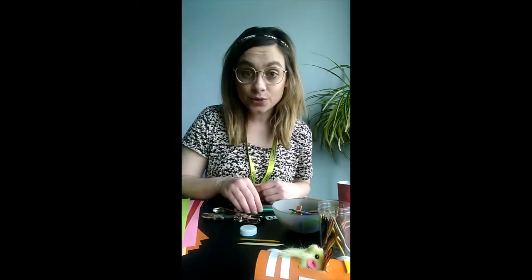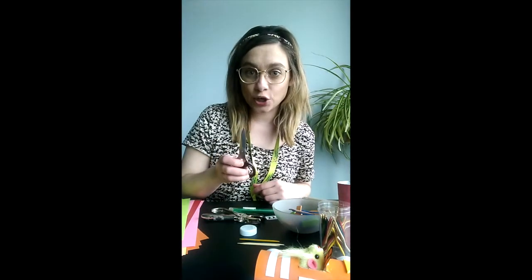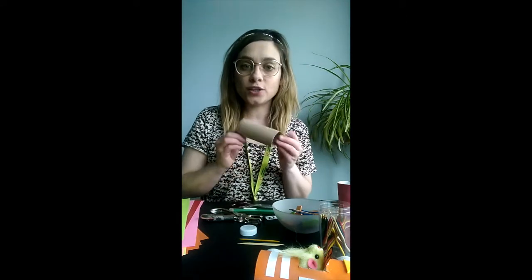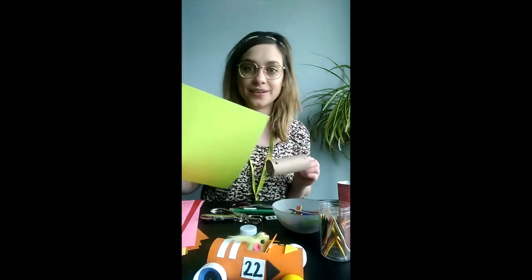For adult use only: a craft knife and a very sharp pair of scissors. To begin, you're going to want to decorate your toilet paper roll. You can use acrylic paint, or as I did, you can cover it with some colored paper.